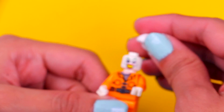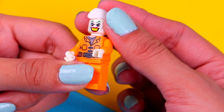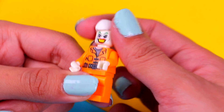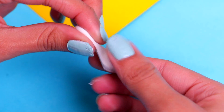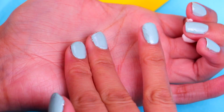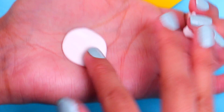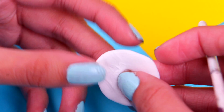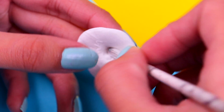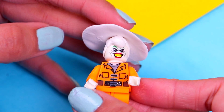Now we're gonna make a hat for Ernesto. This time we need to flatten out a bigger piece of clay since Ernesto wears a big mariachi sombrero, then attach the top part. We're gonna remove the Joker's hair and use air dry clay to give him that super old-school hair Ernesto has. Poke a hole in Ernesto's hat just like we did with Hector's, then put his hat on.